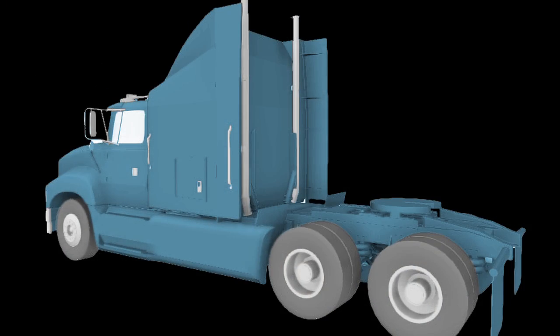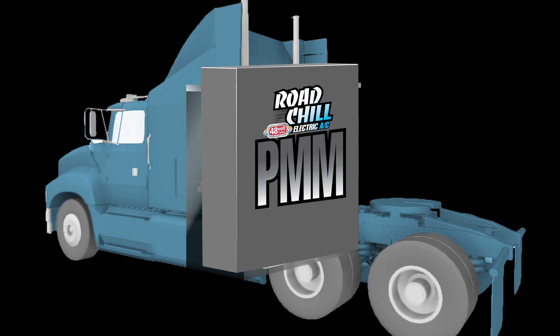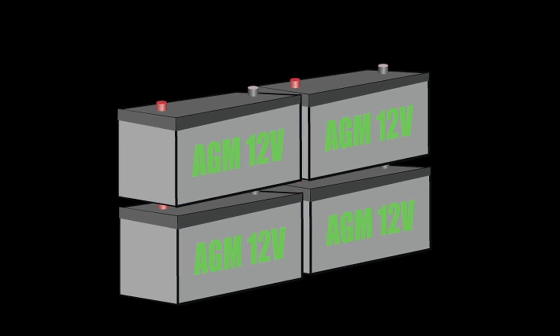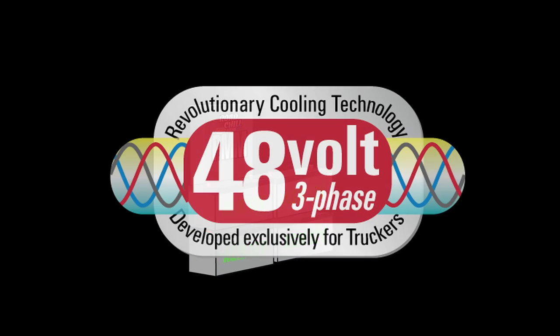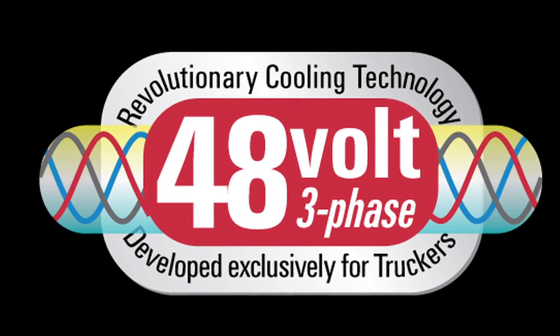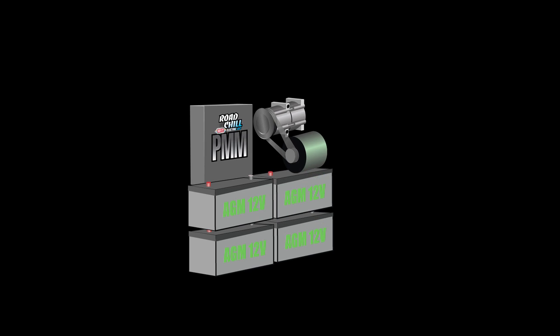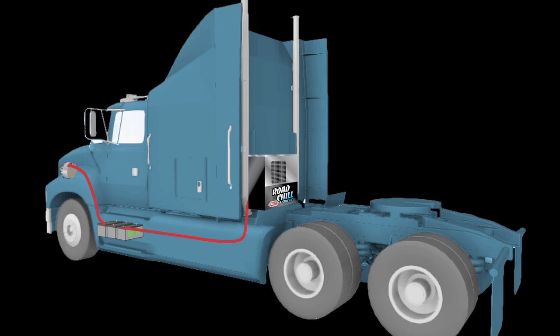The breakthrough technology behind Road Chill is its patent-pending method of managing the batteries through a power management module. Powered by its own 4x12 long-lasting AGM batteries, the PMM builds highly efficient 48-volt three-phase power for the compressor and fan motor, while allowing charging from your truck's 12-volt system. This is a completely new approach to mobile AC electric.